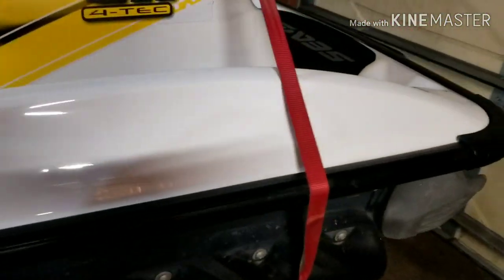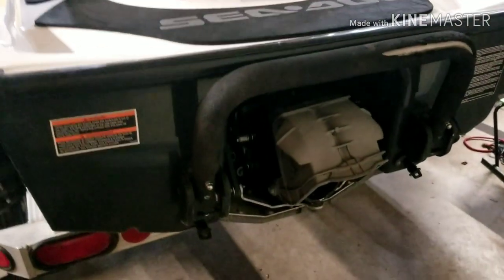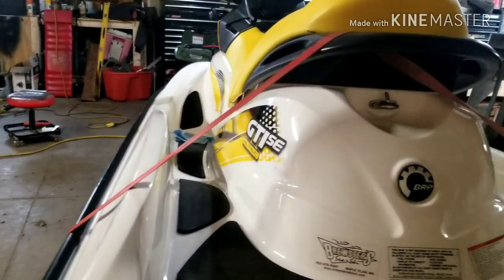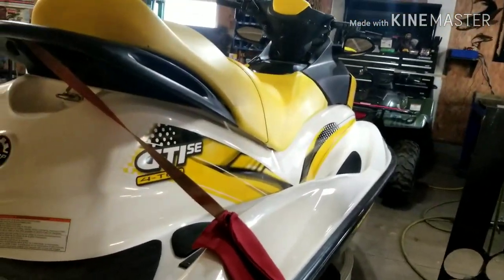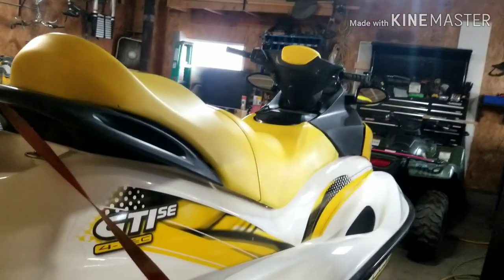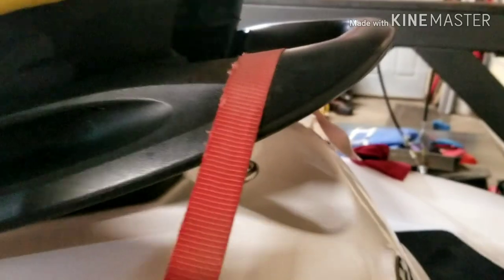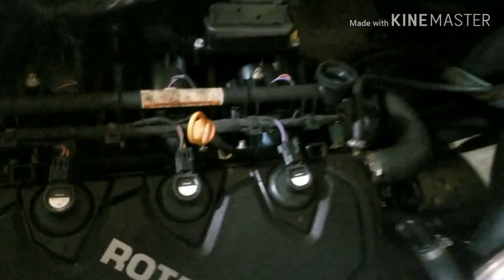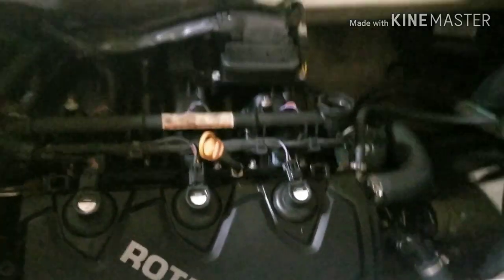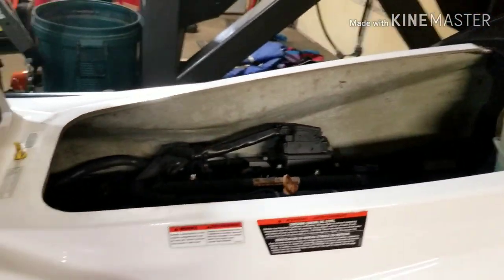It's almost going to be a shame to cut this thing up, but that's why I bought it. It's got reverse, it's all nice and shiny. I am going to break hearts when I take a Sawzall to it — but don't worry, we're going to ride it first. Let's pop the hood here and show you what the power plant looks like. Rotax powered, three cylinder, fuel injected, four stroke engine. It's going to be great.